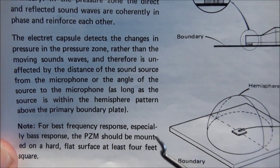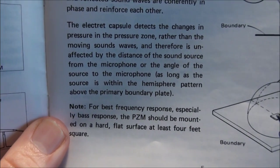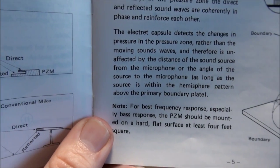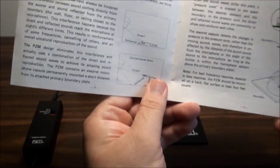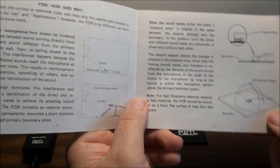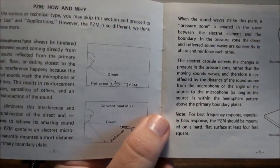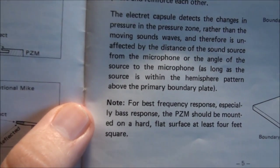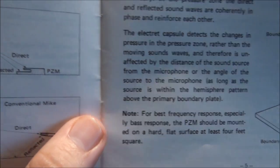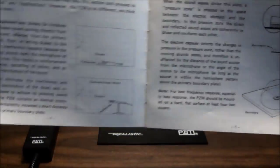It has what they call a hemisphere pickup pattern over the entire thing, and that's where you should be for your best frequency response. The plate can be mounted upside down, on floors, or anywhere, and should give just as good results. So that's the how and why of the pressure zone microphone.